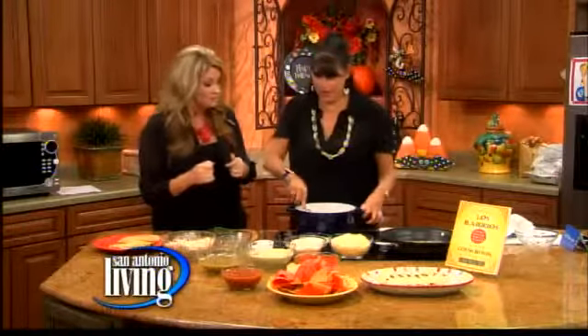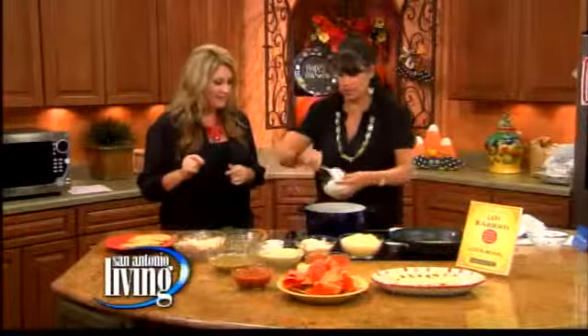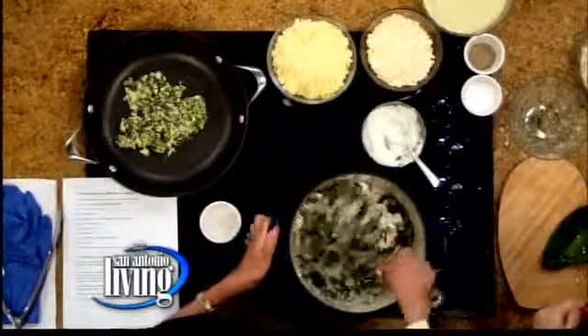It's a healthy enchilada as far as I'm concerned. Now we have fun with it — we have a little crema mexicana, so we're going to add a little bit of that. Or you can add sour cream if you want, you don't have to use the crema mexicana. Stir it up.